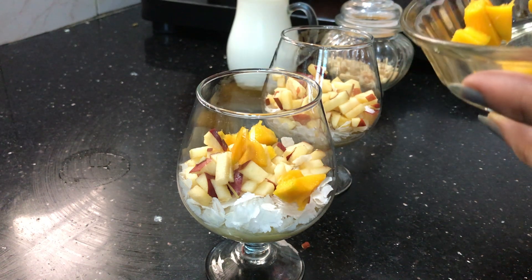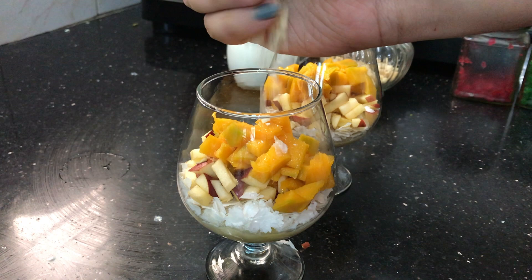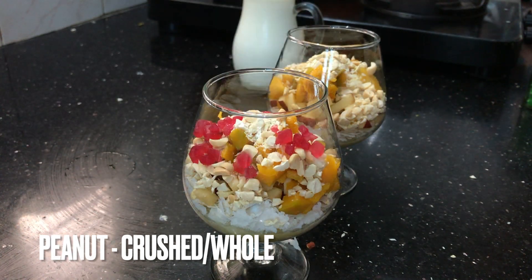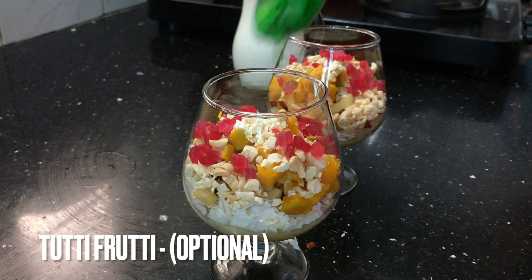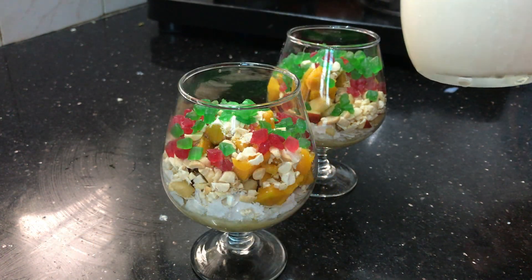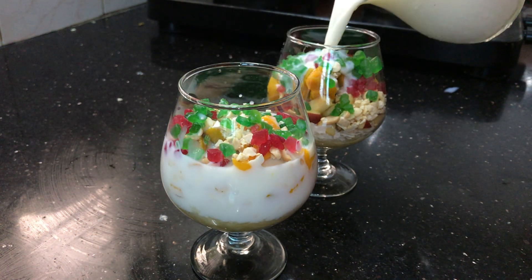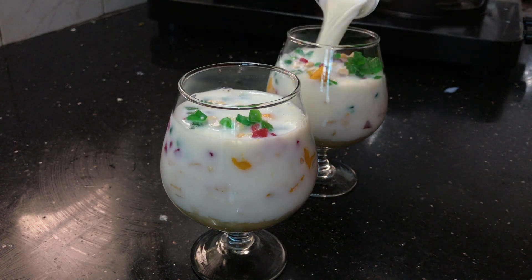I'll add 1 tablespoon of avil milk. It has a little taste. You can mix it. When we add the avil milk, you can add 2 tablespoons as well. Now we will add a flavor to this.